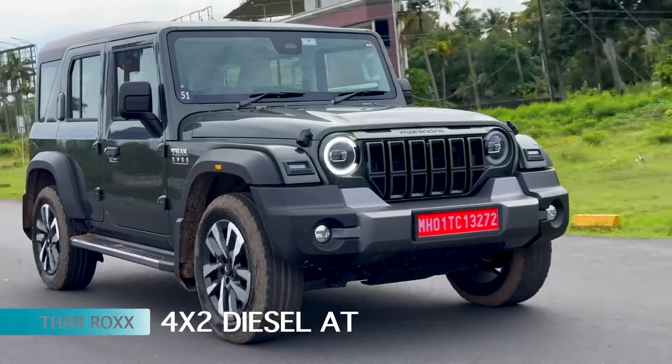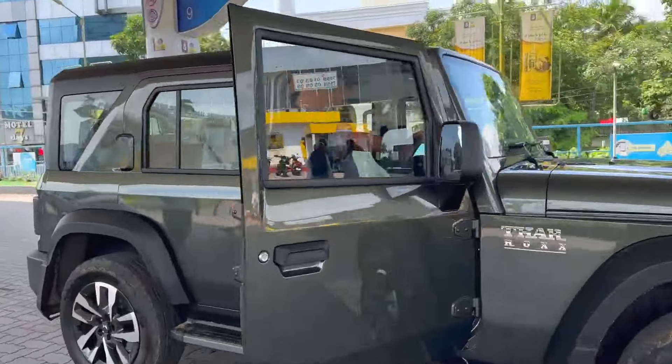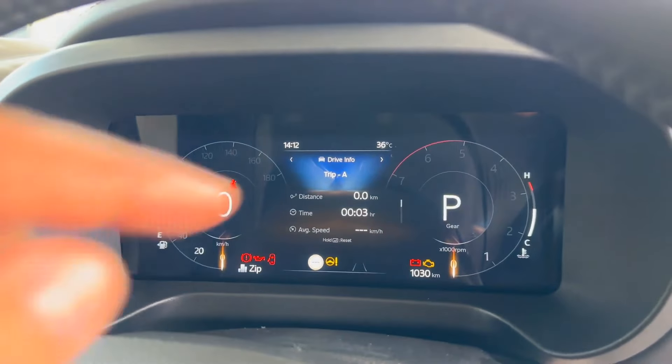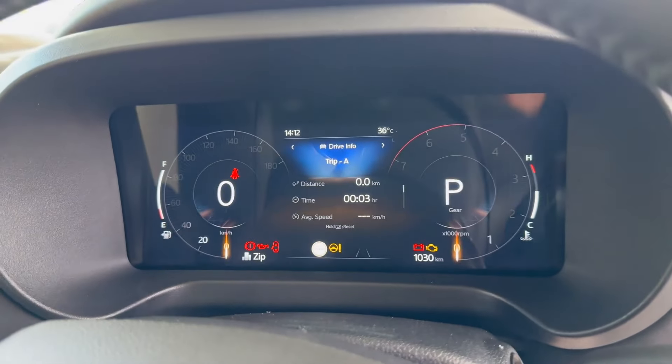This is the Mahindra Thar Roxx 4x2 DC drive review. We have a set of 10.25-inch fully digital instrument console.